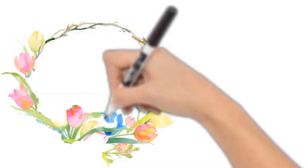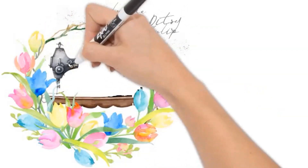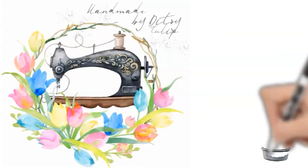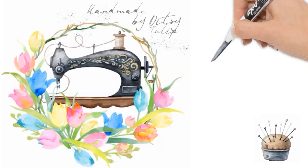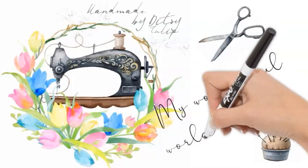Lovely starshine lights my way to bed, magic rainbows glisten in my head, just like a child I live in wonderland, all my dreams are coming true. Hi, welcome to Handmade by Dixie Tulip. I'm Mel and thanks for stopping by.